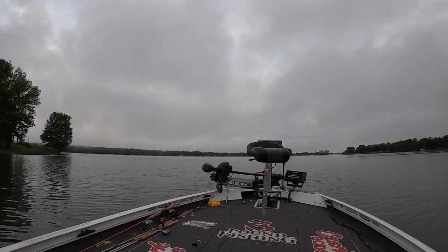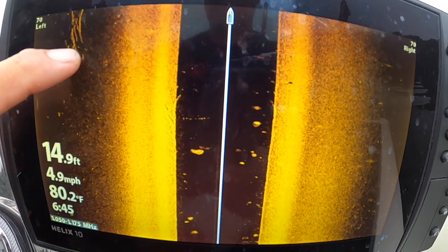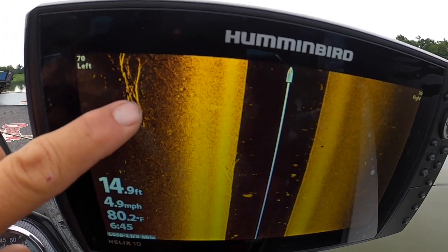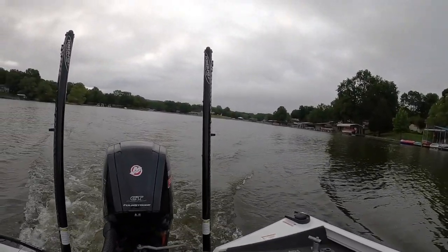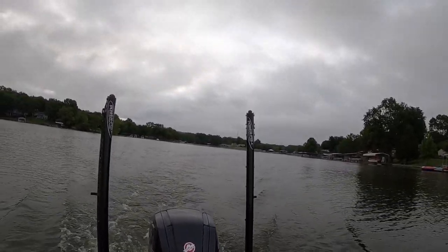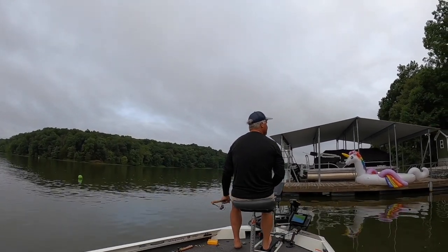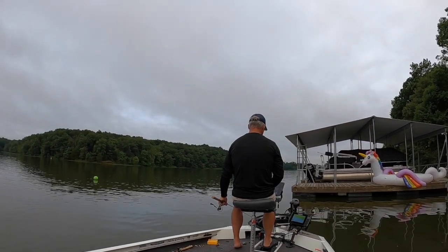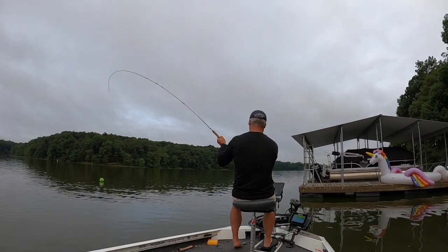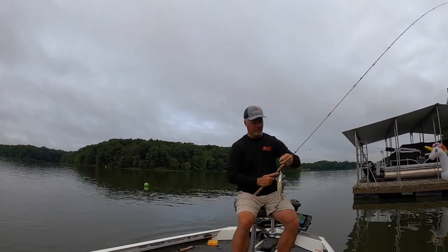Honestly, on a day like today I love doing this type of stuff — finding new piles and new structure, places I can bring my guide trips. This is an ideal day for me: exploring, maybe not catching a ton of fish but definitely finding new points of interest on the lake so I can bring clients there at the next guide trip. A lot of great fishing can be had even on lakes you already know, and side imaging gives you that power to do that.